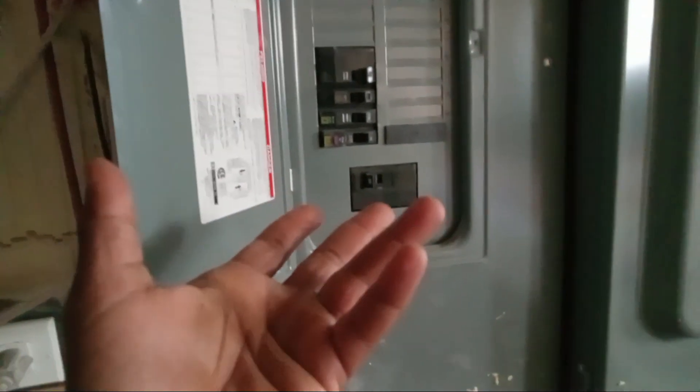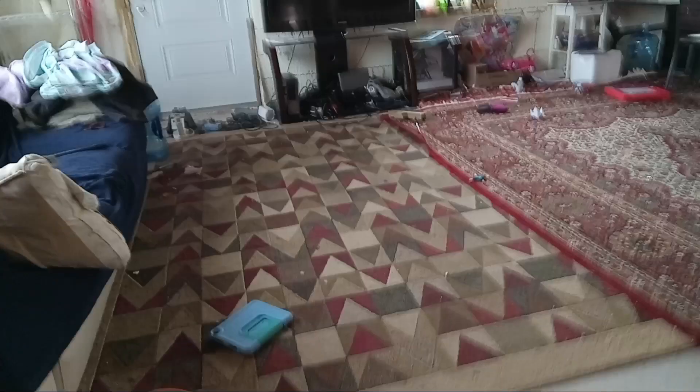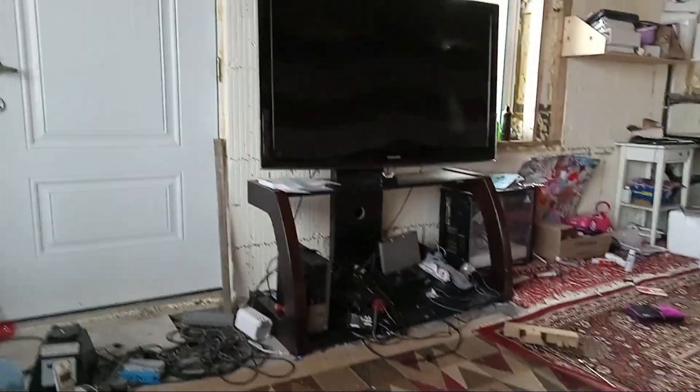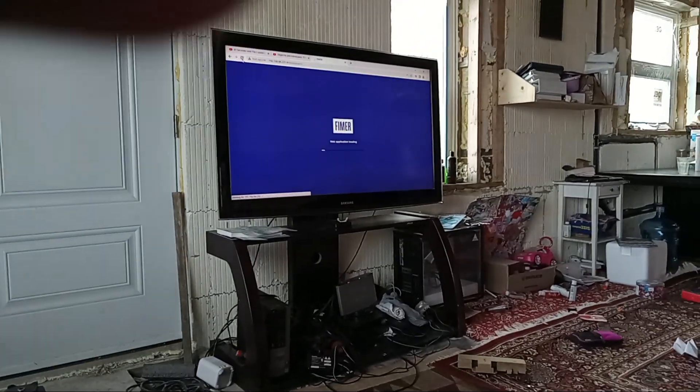Now it's connected to the grid and producing. The output comes through conduits into a 30 amp breaker — rated for the 25 amps it produces, with 5 amps of headroom — and terminates into a 100 amp panel, going right into the house with no external meter connection. Right now checking it, it's producing about 2.4 to 4.9 kilowatts depending on conditions.